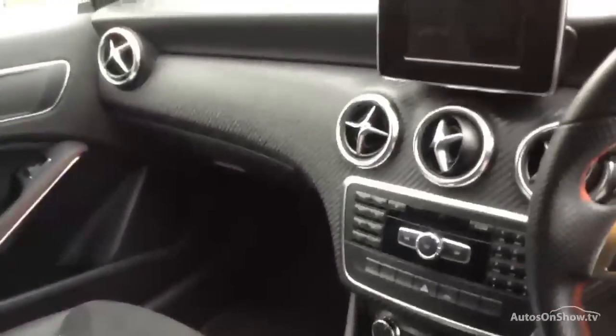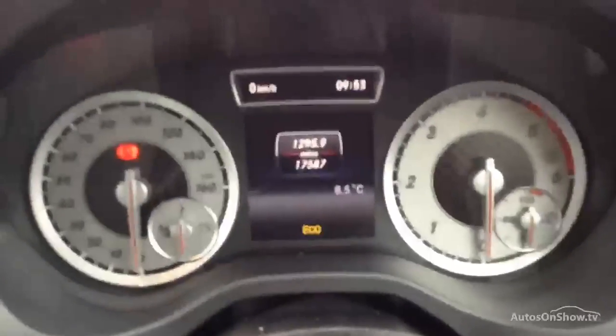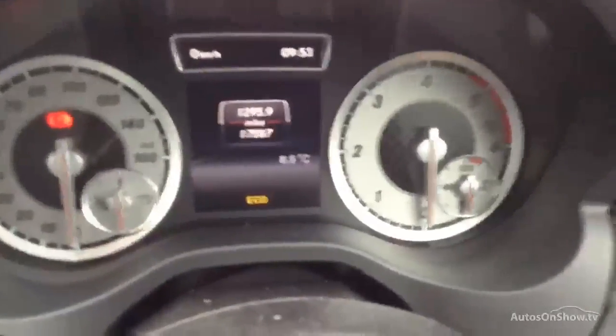The front passenger seat is also looking really tidy. You've got a sort of carbon fibre effect with the screen trim — real nice and tidy. The steering wheel looks as good as new as well, and you have automatic lights. Two sets of keys come with the car. Mileage-wise, we're looking at 17,587 on the clock.